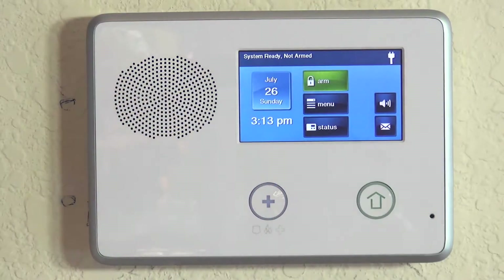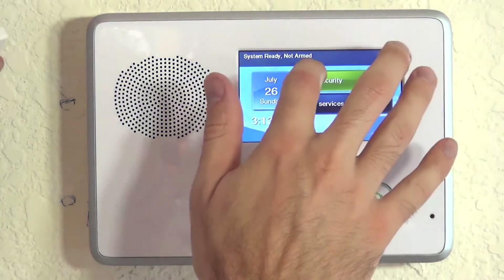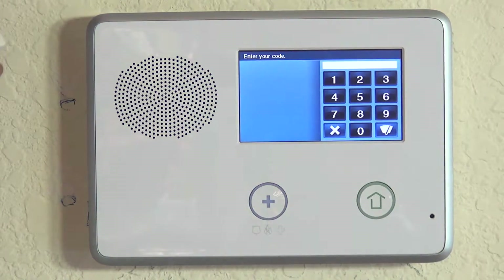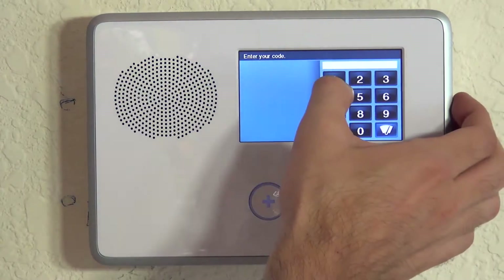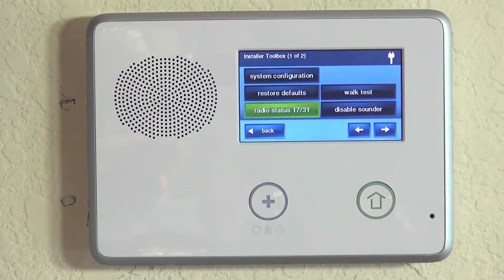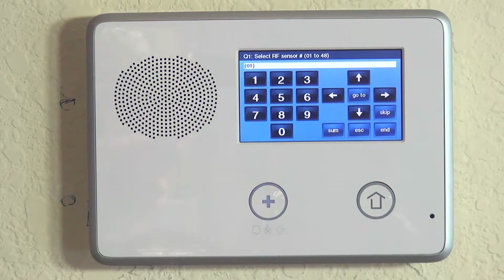We're going to go ahead and program our 5811 to the panel. We hit the Home button. We can either do Security Menu Toolbox or the shortcut hotkey of Go Control, and then we're typing our installer code, which is default 1561. Now we're into programming. If we hit System Configuration, we're asked for the RF sensor number.